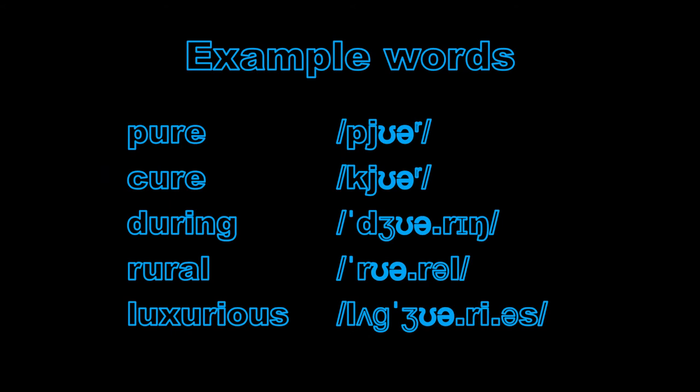Some example words: pure, cure, during, rural, luxurious.